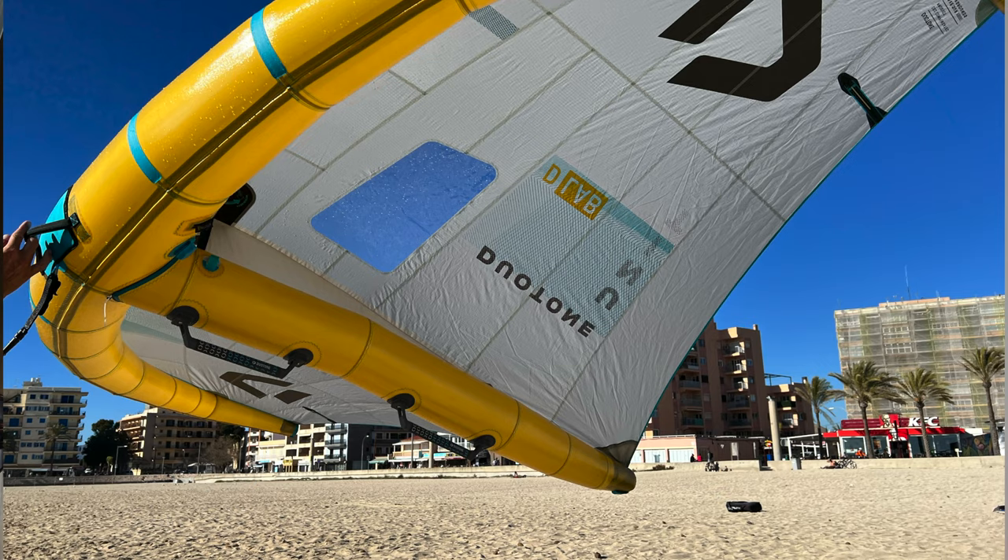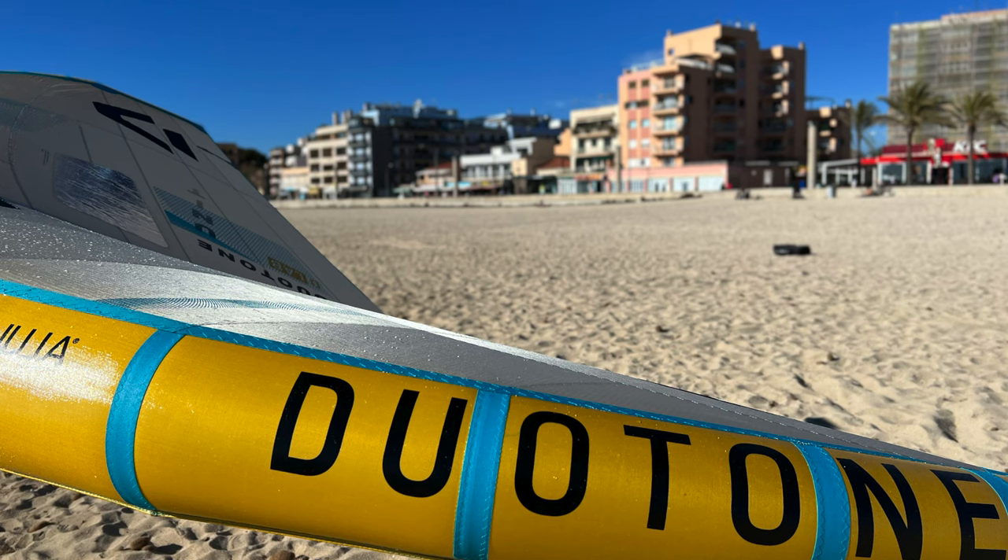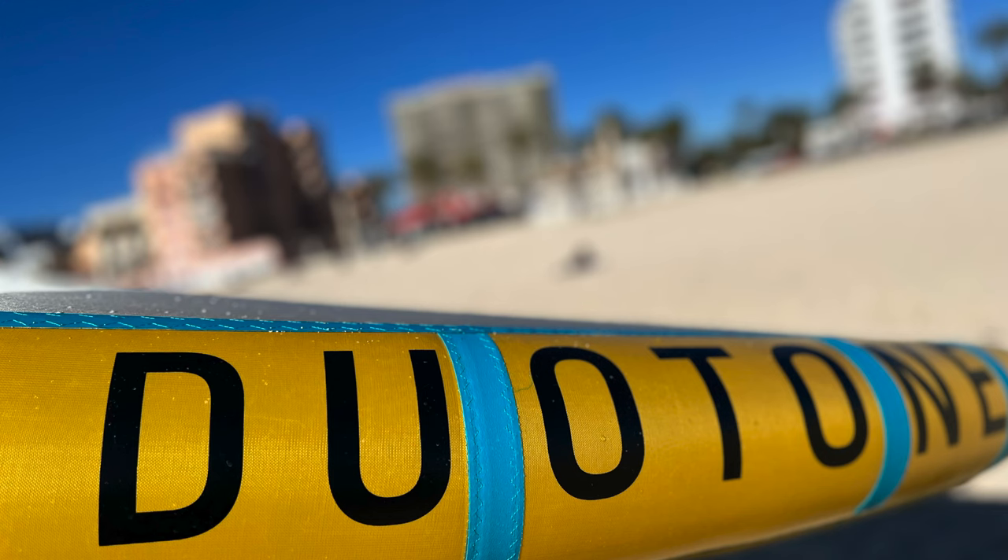I got a chance to give the Duotone Unity D-Lab a run. The wing with the new material has taken the wing foil world by storm this year — the Alula Gold. When you see the wing with its yellow leading edge, it looks alright, maybe a bit shinier, but nothing special. That is very far from the whole truth about this wing.